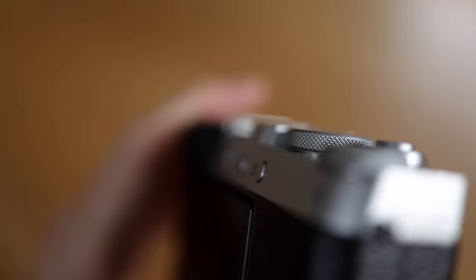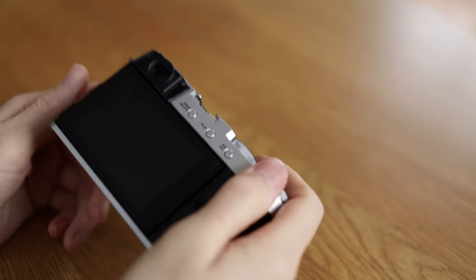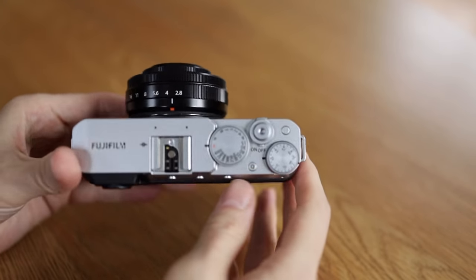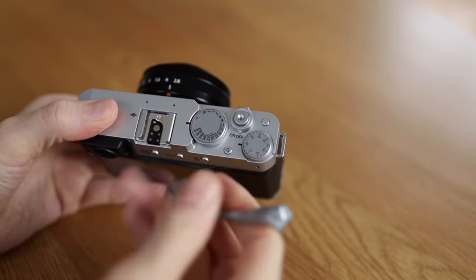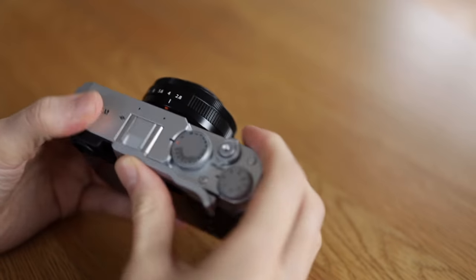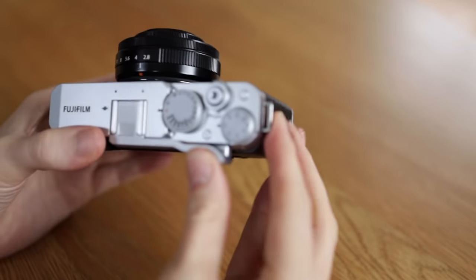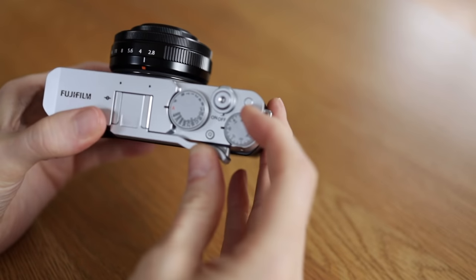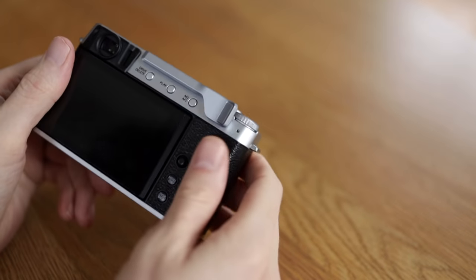They have changed the grip to the same design as the X-100V, with a slanted edge to catch the thumb instead of a bump. The old grip was just as comfortable, but this works too. A plus I'll give it is that you won't accidentally hit the quick menu — it wasn't as huge of an issue on the X-E3 as the X-T30, but it could happen. Most of us use both the X-E3 and X-E4 with a thumbs up anyway, so it doesn't really matter.